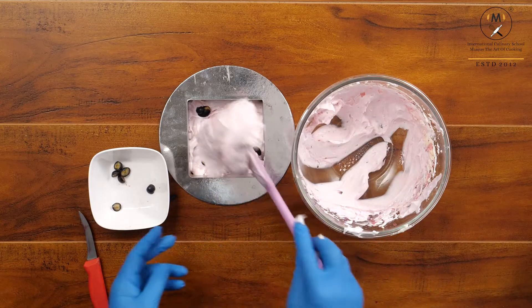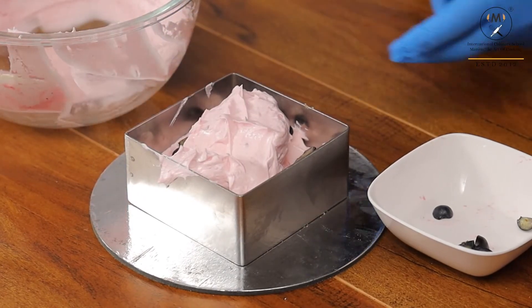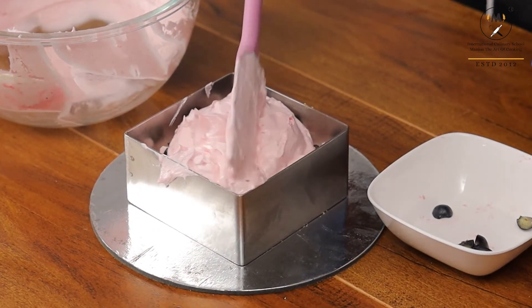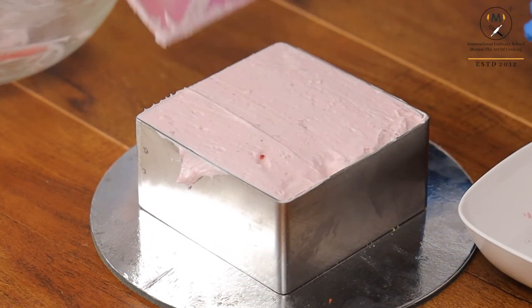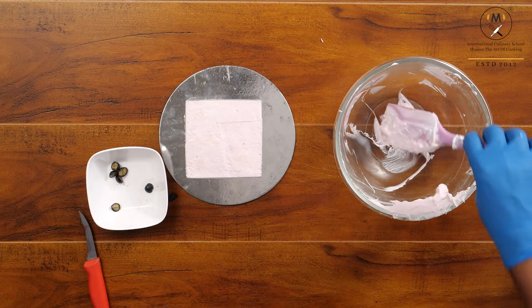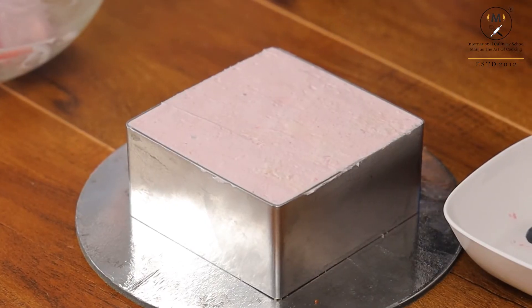Fill the entire ring with the mixture. Now give a nice scrape on top, and this will go for refrigeration for at least 4 hours.